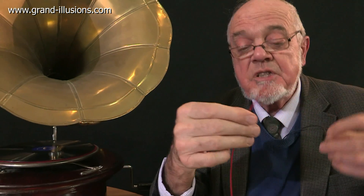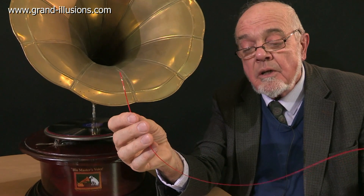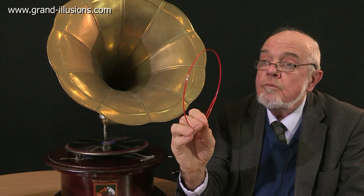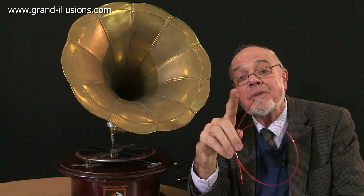So the company does offer customised versions, where they say, provided you stick to just one and a half seconds, or about seven syllables, they'll make any message you like. So I'm thinking of having one saying... vinyl is forever! What do you think?